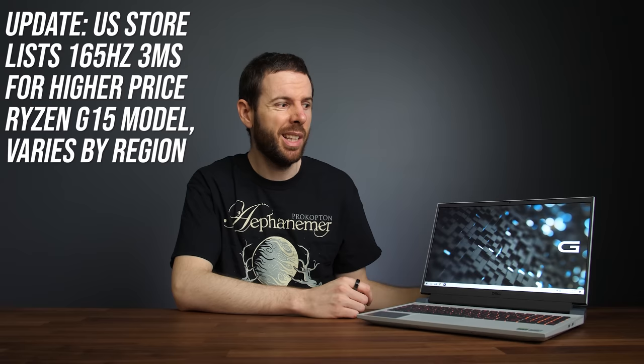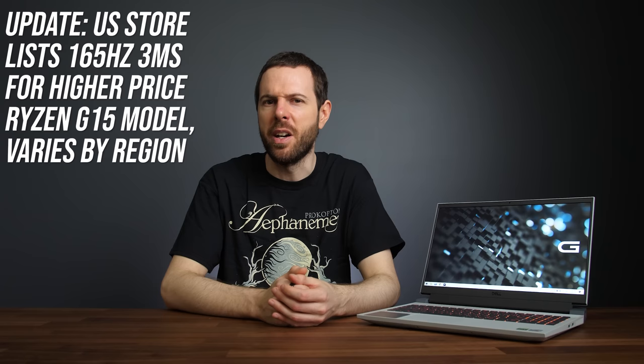The screen might be less of a concern if you plan on using the G15 with an external monitor, or if Dell starts selling it with that 3ms response time 165Hz option — but again at this time that only seems available in the Intel models. I doubt it's Dell trying to make AMD look bad, but it is kind of strange.